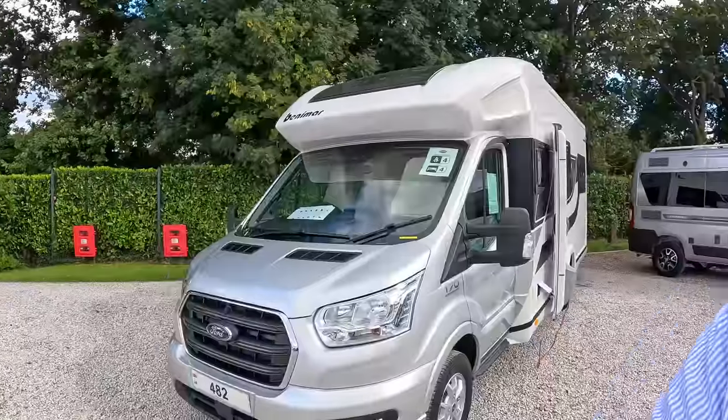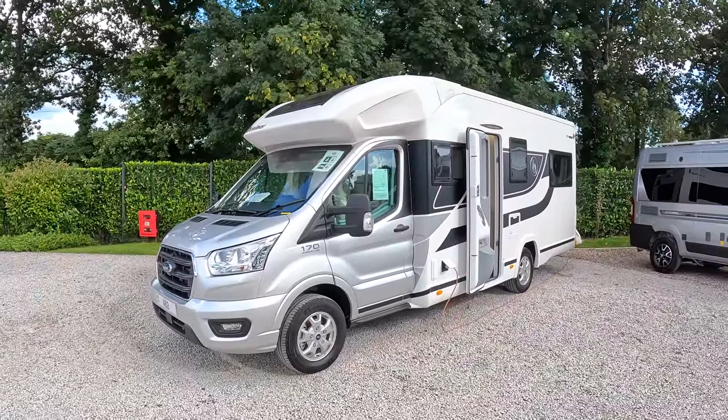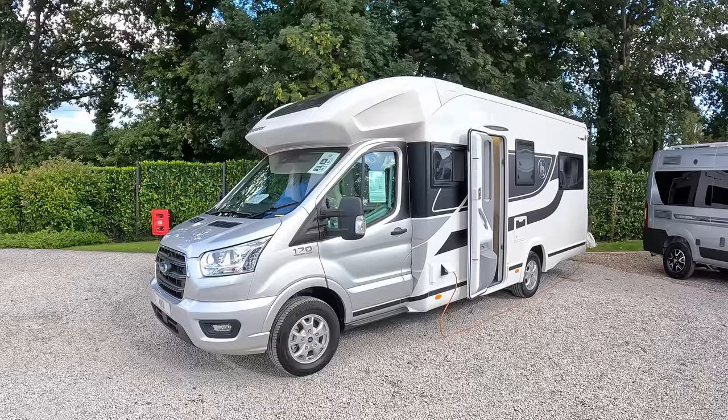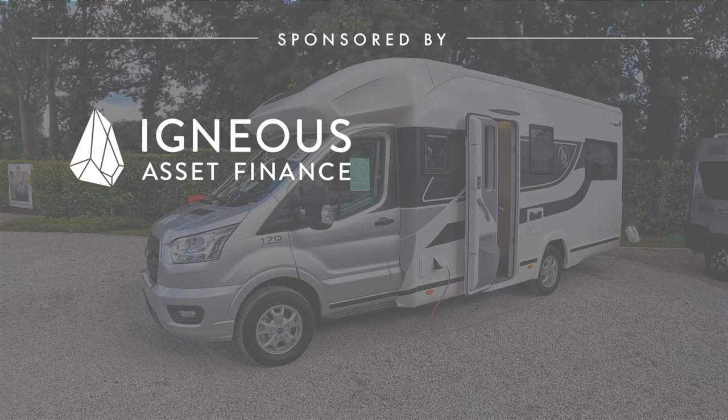This is a Benhamart Tessero T482. It is just under 7.4 metres long. What's interesting is that it's plated at three and a half tonne, and that means that you can drive this on an ordinary car licence. You don't need an upgrade, which is very good.